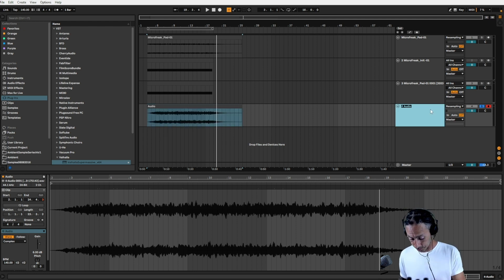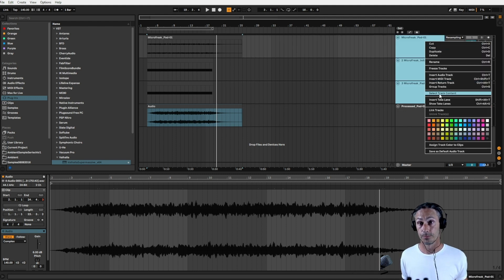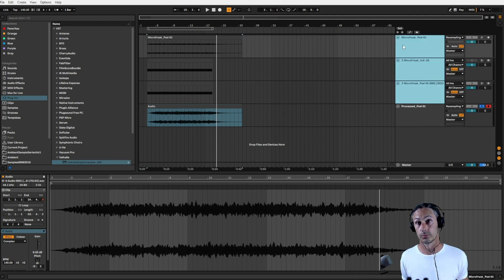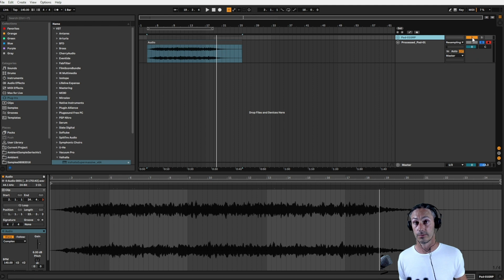Let's give that a rename — 'Processed underscore Pad hyphen 01'. We know we're right with that one. So we can now basically group these together, Control R, 'Pad hyphen 01 GRP'. There you go — we know we're right with that one. So we can close that up, turn it off, and we are good to go with the next pad. Let's take the record off, and this time rather than going through the Micro Freak, let's use one of the built-in Ableton instruments.